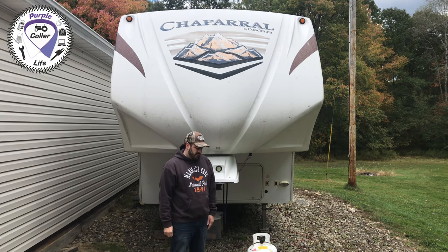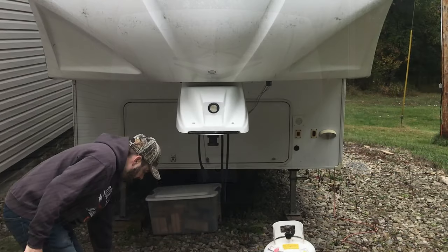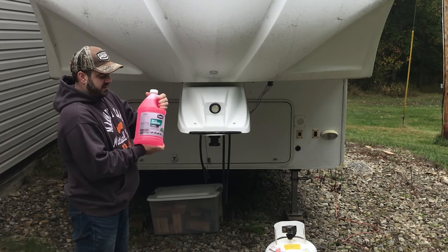Hi, Chad and Olive here. I'm going to winterize the camper today. Got two gallons of RV and marine Walmart Super Tech brand RV antifreeze.